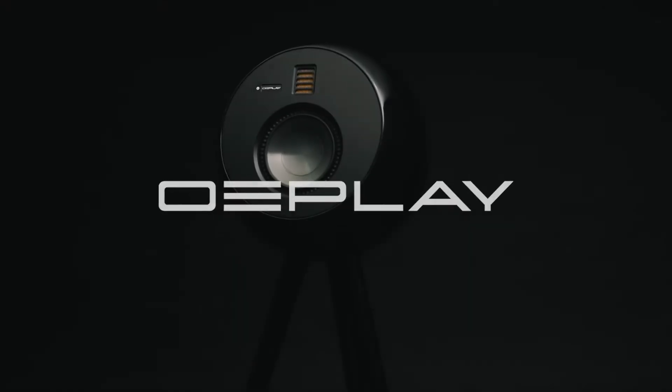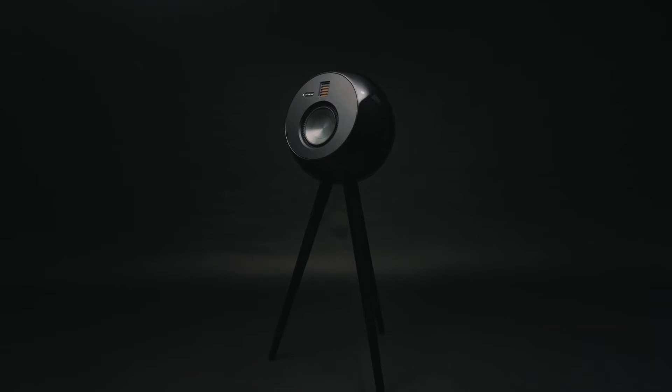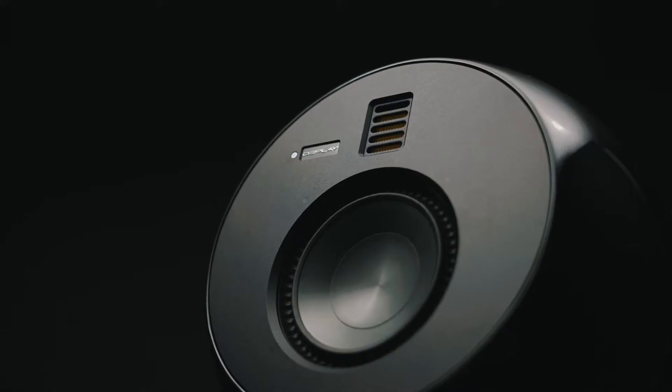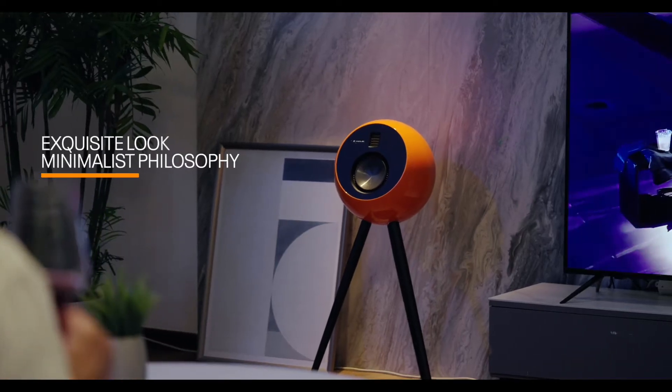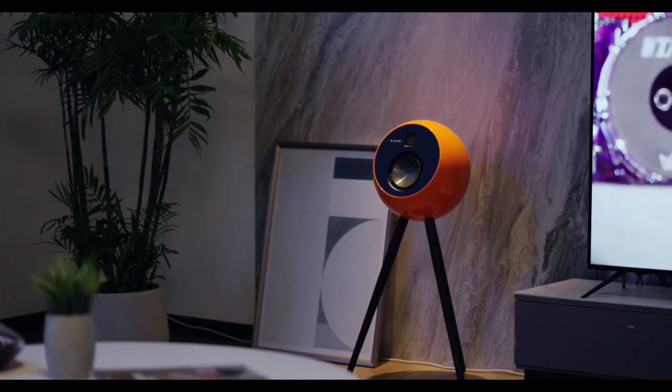Meet OE Play, a hi-fi Bluetooth speaker that plays music the way it's meant to be heard. Most Bluetooth speakers sound average at best and don't look too good. OE Play is designed to offer incredible performance and fantastic design without costing you an arm and a leg.